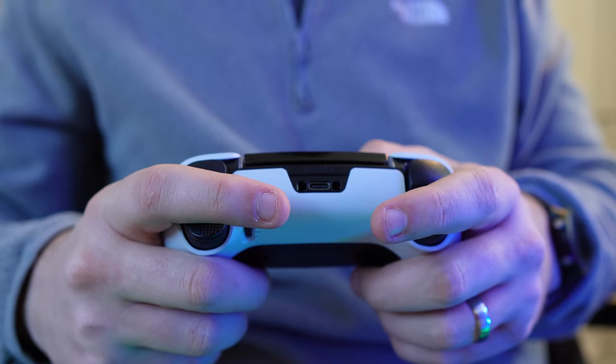Those are the basics you can expect straight out of the box, but what are the discernible differences between two controllers that from the outset look very similar? Let's break it down stage by stage with the customisable aspects of both controllers, starting with the back paddles.